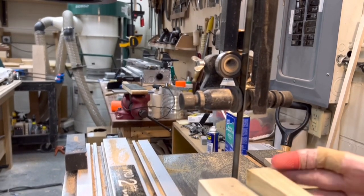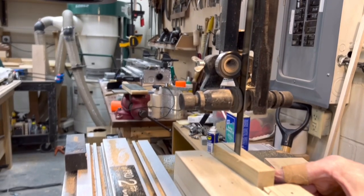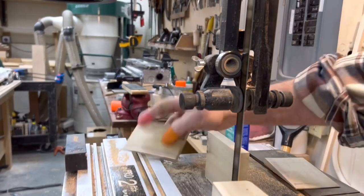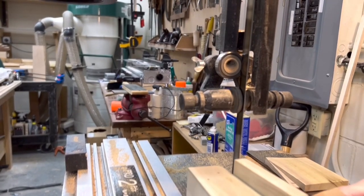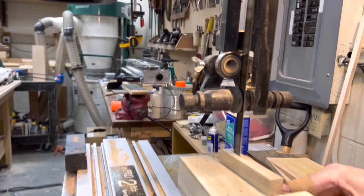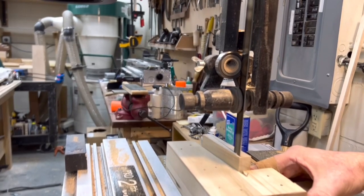Then for some reason the bandsaw blade wasn't tracking right, which was throwing off the angles. So I need a new bandsaw blade — the blade in there right now is too wide and it's just not working the way I want. I'm going to drop down to a 3/8 width blade, have it super sharp, and then I can get through some of the harder material.